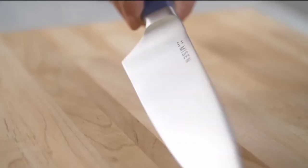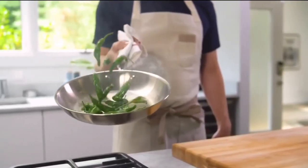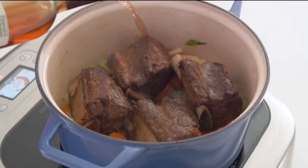Hi, we're Miezen. We make premium kitchen tools at honest and affordable prices, because good tools truly help you cook better. Now we're thrilled to be back on Kickstarter with one of our most exciting products yet. Introducing the Miezen Dutch oven.